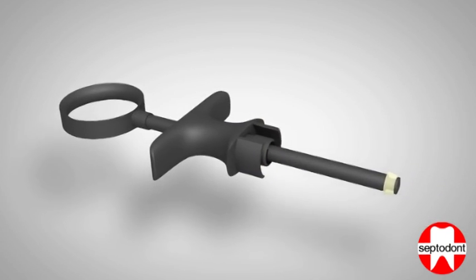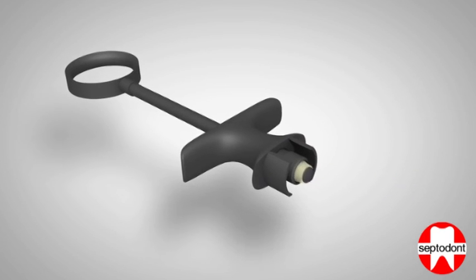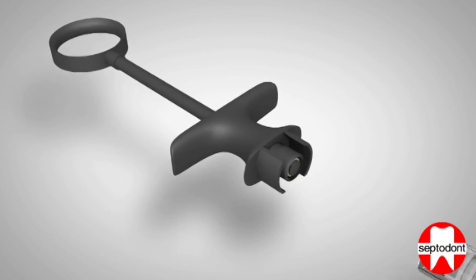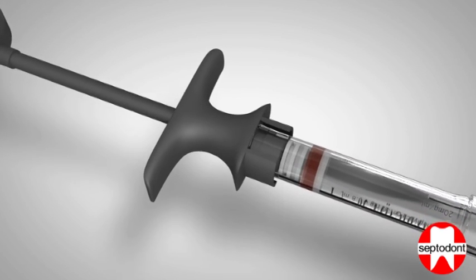Step 2: Slide the finger grip to the end of the plunger, making sure it completely covers the silicon tip. Insert the handle into the open end of the syringe directly behind the cartridge.